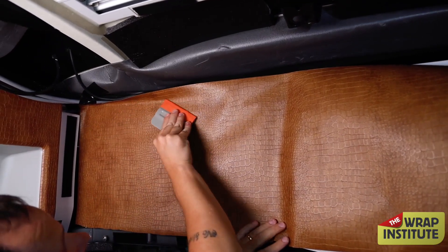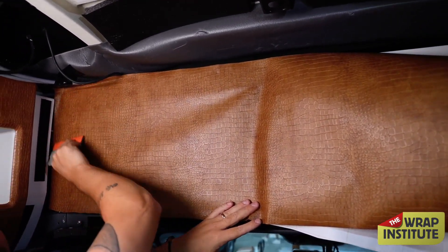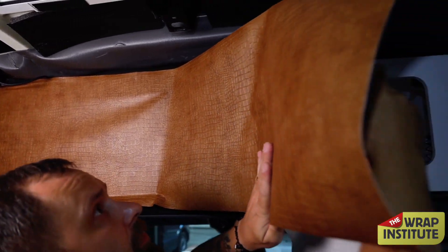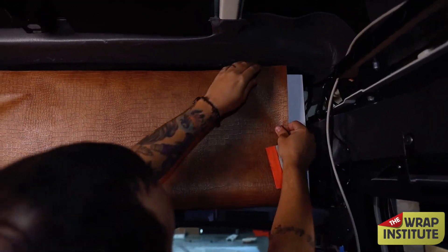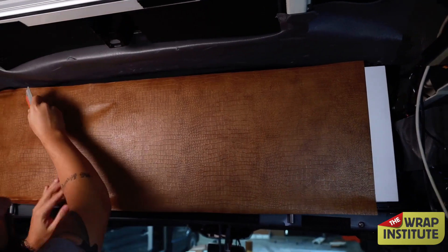He then locks it in with a squeegee stroke. Luckily, the surface he's wrapping right now doesn't have super high surface energy and isn't very fragile, so he can release big chunks of the liner safely. Oftentimes with interior film, surfaces can be fragile or have super high surface energy — that's a totally different protocol. In this case, Jimas takes advantage and releases the entire liner, glasses it out, then locks it in.